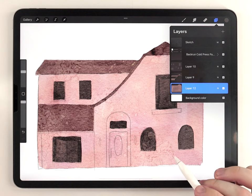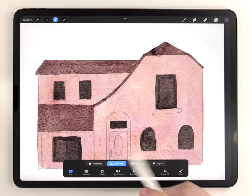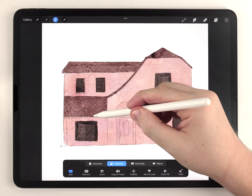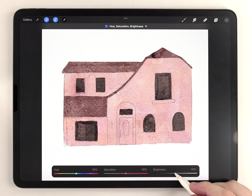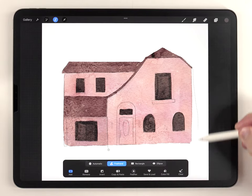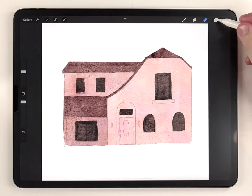Next I want to select the layer that has the body of the house and add some dark and light facets to it. For that I'm going to use the selection tool set to freehand, and I'll select each different part of the house and slightly shift the brightness of it. I'll darken this part because it's a little set back, and I'll go through and do that to each part. There we go — we've got a nice variety of tones.